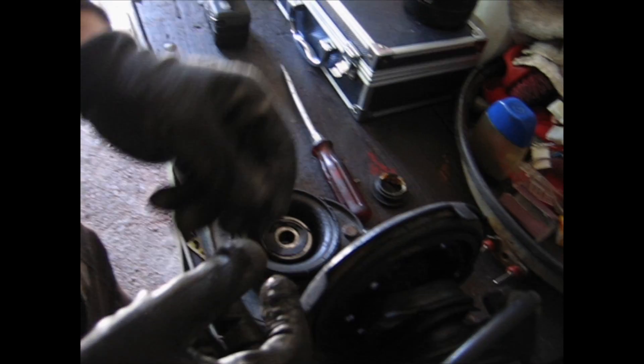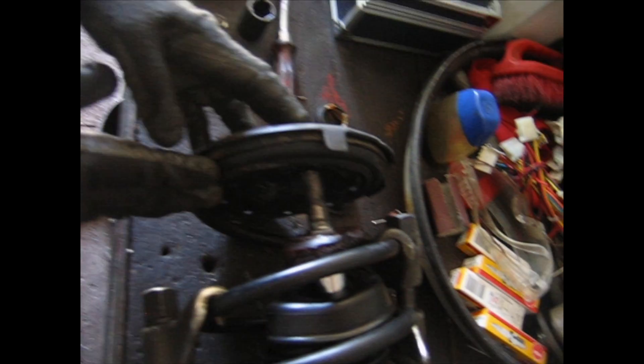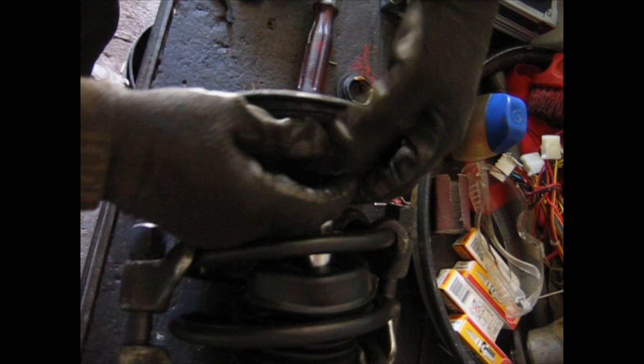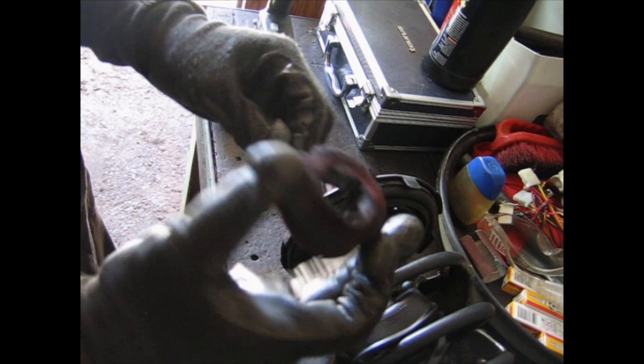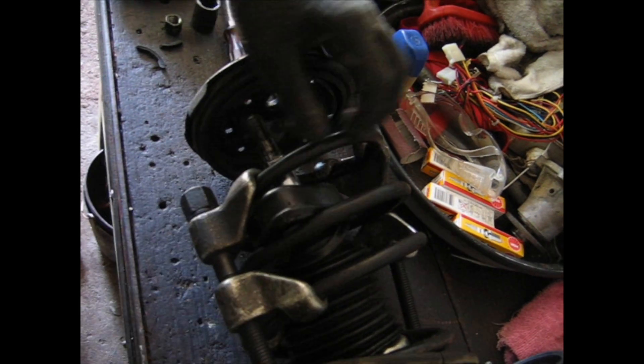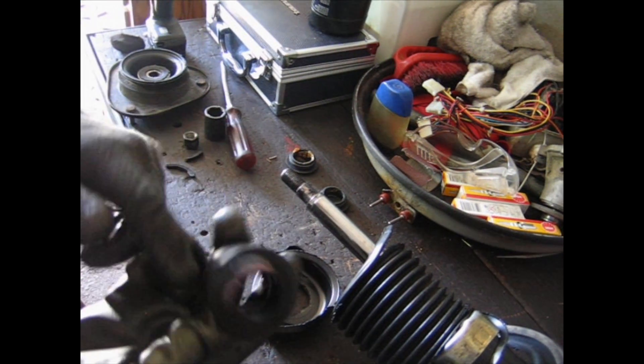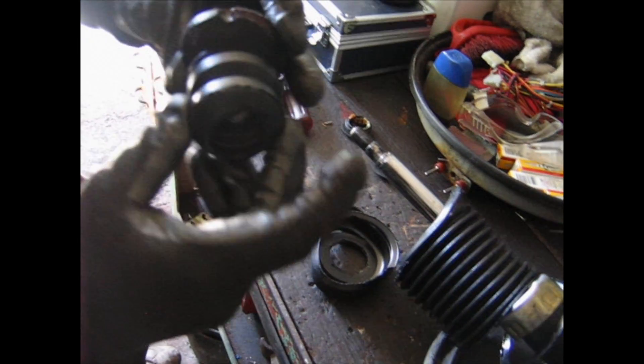Looks like I have to replace these. We are seeing the bumper — what remains of what used to be a bumper. This is obviously to throw away. Then we have the protection. This is the spring, which is compressed, so we will set this aside. This is the remaining part of the bushing that broke — it was something like this.